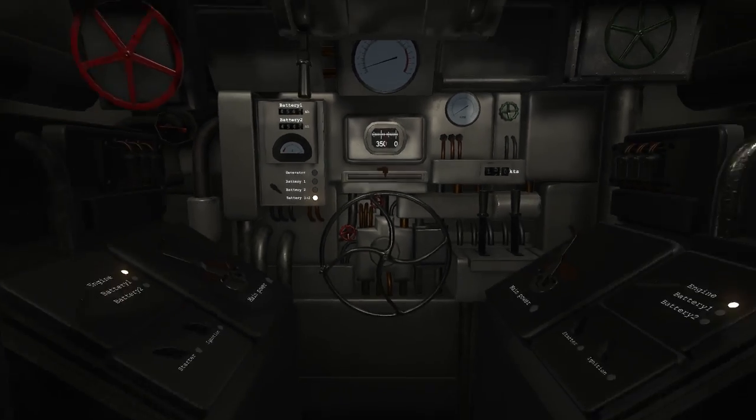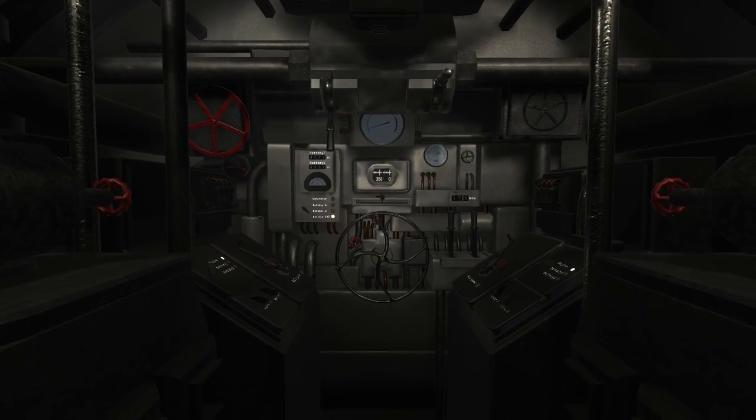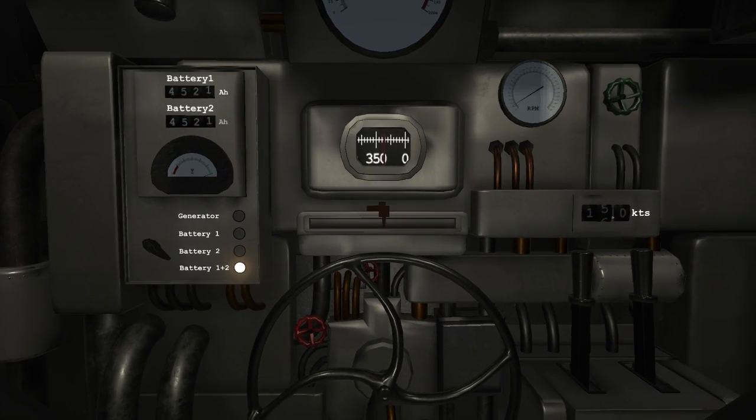Marulken is a diesel-electric submarine, meaning its engines use battery power while submerged and diesel generators while surfaced. To change the engine's power source, use this switch.